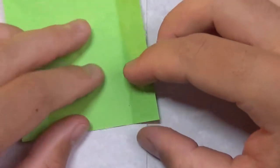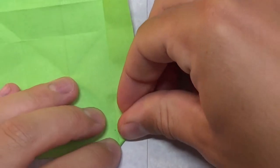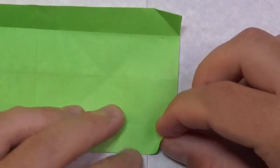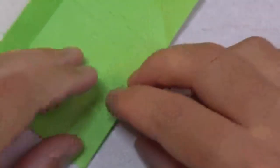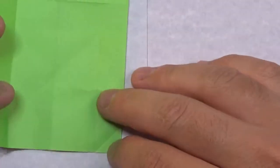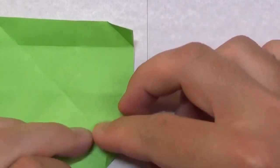Unfold, then take this edge and fold it to this crease. Unfold and do that three more times. Repeat on this side.